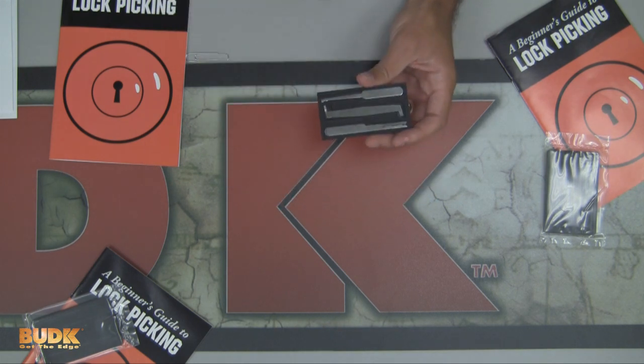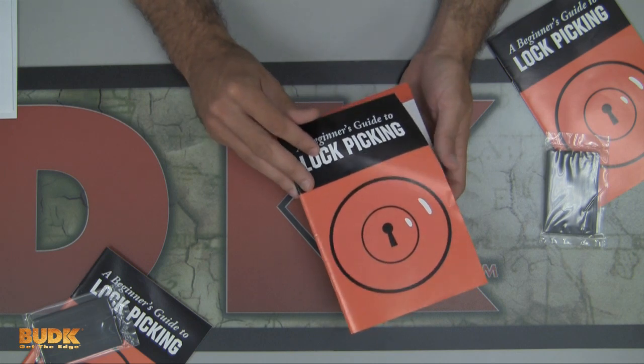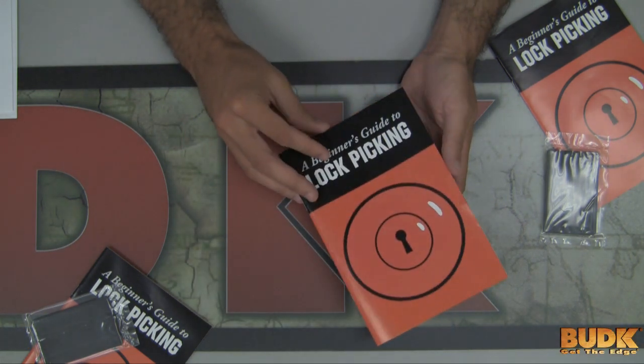It fits easily inside your wallet so you can have it wherever you go. It also includes the guide to lockpicking book, which will give you a great introduction on how to use these tools.